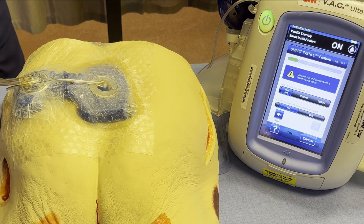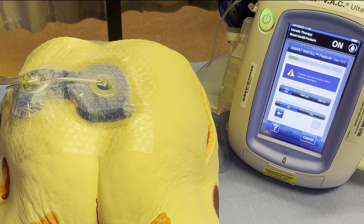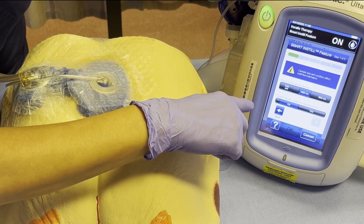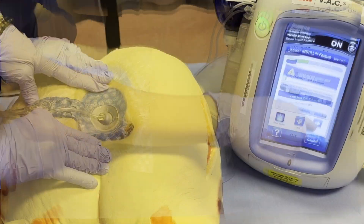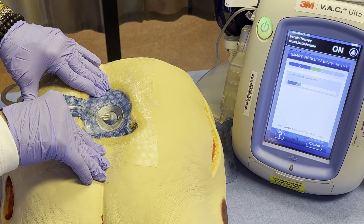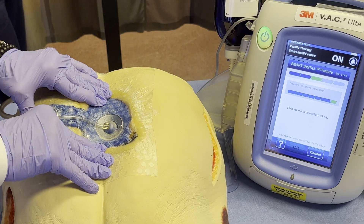It calculates the fluid for you. It's a 1,000 ml canister — put that in. 1,000 ml, otherwise it won't go. Then hit next. This is going to take up to two minutes. So 38 ml — and you don't have to start it, it just automatically will go.